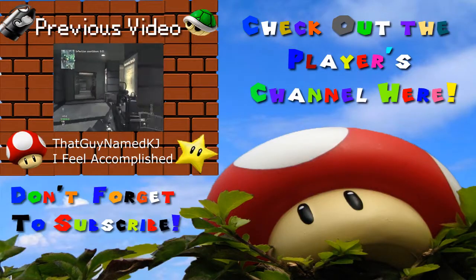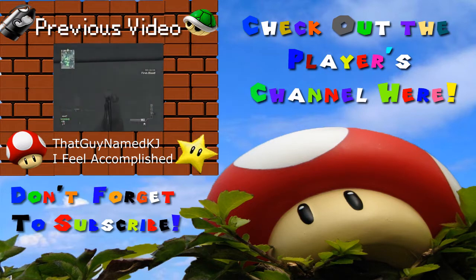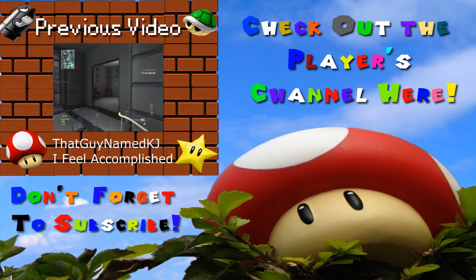And that was KJ. If you'd like to check out his channel, link in the description. If you'd like to see the previous video which featured KJ, link on the screen. Have a nice day.